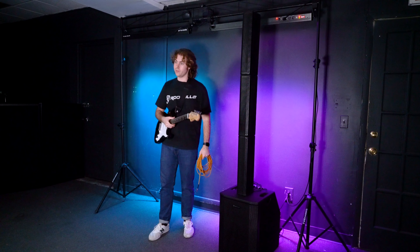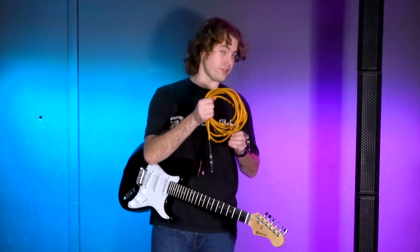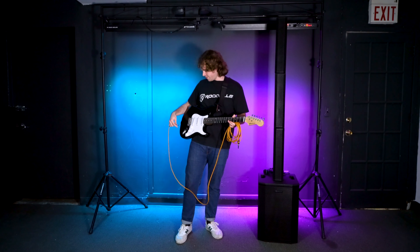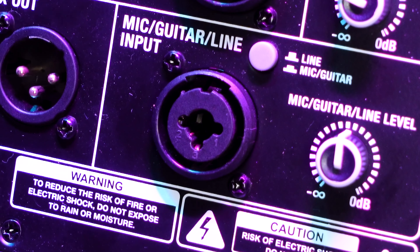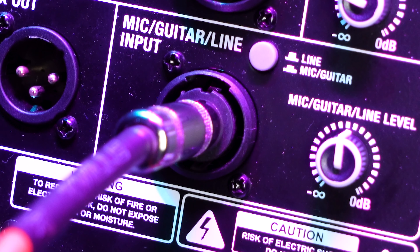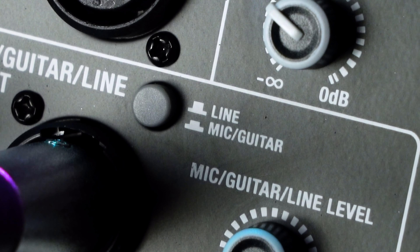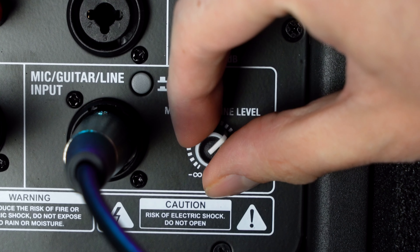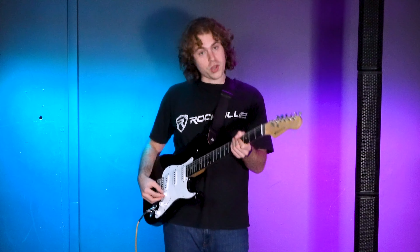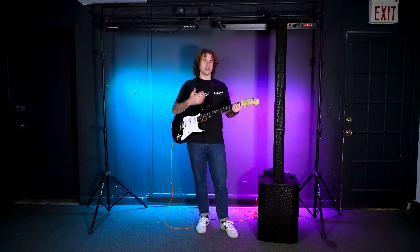Now let me show you how to connect a guitar to the system. I have my guitar and a quarter-inch instrument cable. I'm going to plug one end into the guitar, then plug the other end into the guitar input on the back of the sub. Make sure the button next to the jack is set to guitar mode by pressing it in. Then raise the guitar volume on the back of the sub and raise the volume on the guitar itself — now if I play, you should be able to hear the guitar coming through the system.